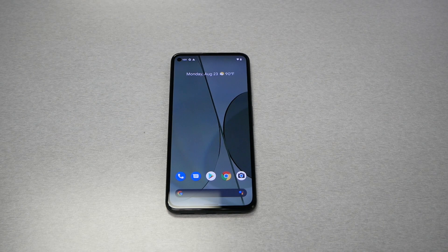In this video I will show you how to do a hard reset for the Google Pixel 5a. This is a variety stick and let's find out.